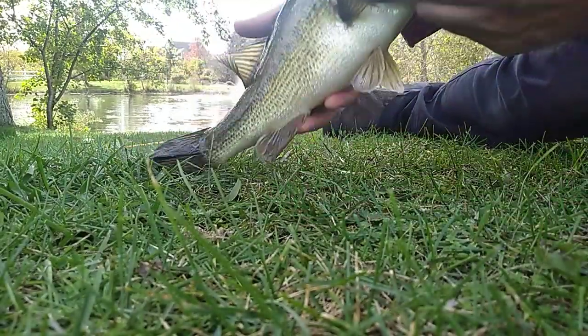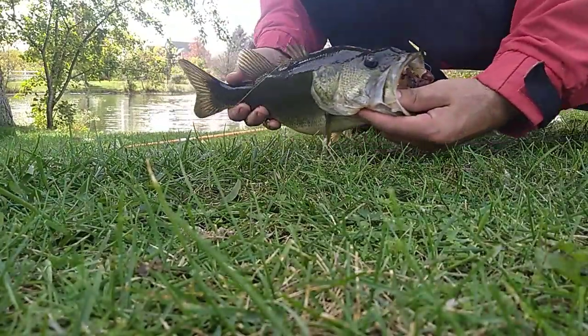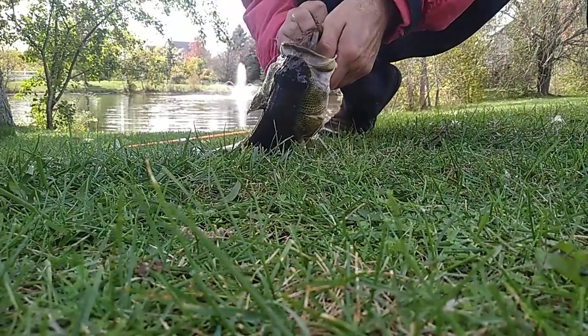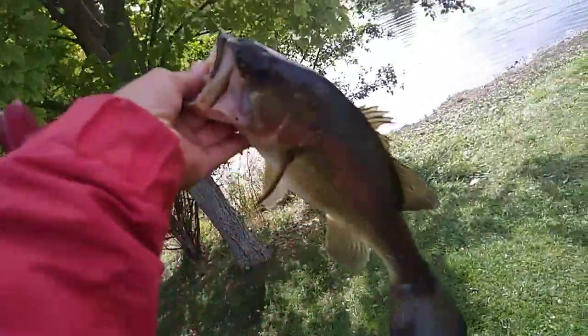Sometimes you gotta look out for line slack. This guy bumped about 2-3 feet of line slack in my line and I ended up hooking him right in the bottom of the jaw. This one ain't bad either.